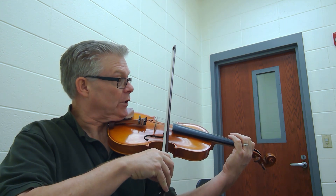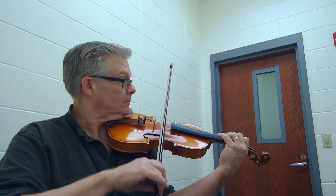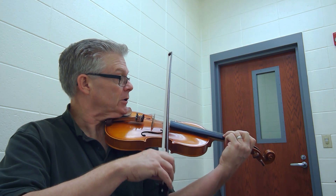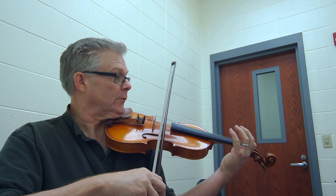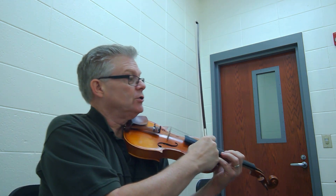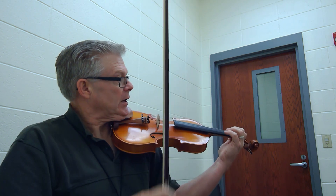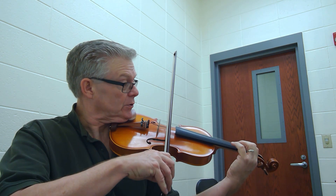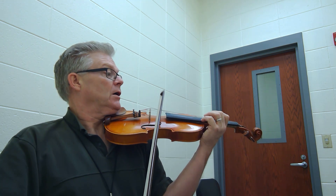One, two. One. And one. And. One, two. Three. Three. One. One. One. One. And. Two. One. Two. Two. Two. Two. Two. One. Two. Two. Two. Two. One. One. Two.